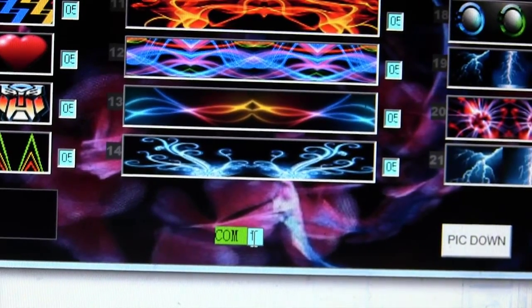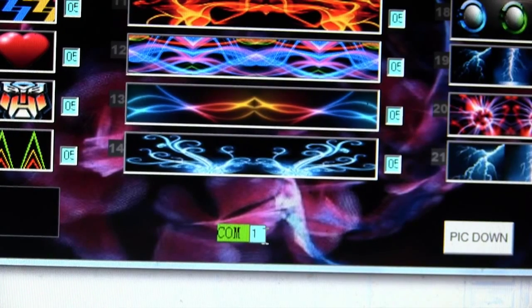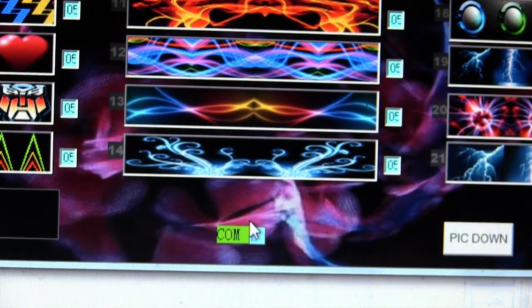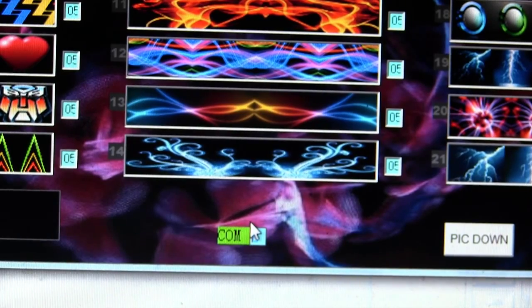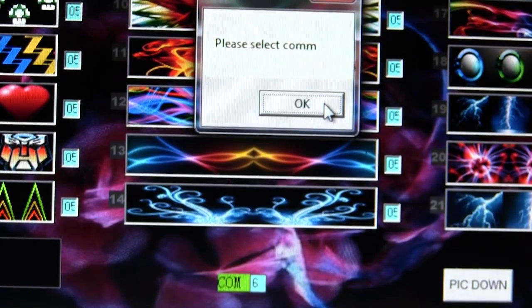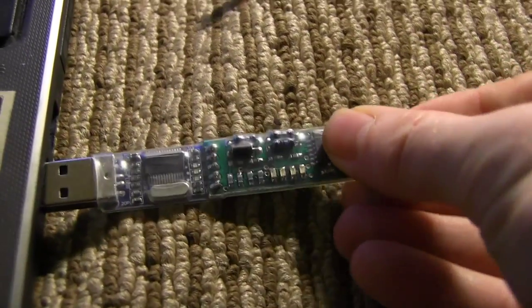Now we have to make sure that the USB is plugged into the correct COM port. In this window that says COM, you have to select a number value, and if you select a number value that doesn't correspond with the USB port you're using, you'll get this window here. So you can cycle through the numbers 1 to 10 until you don't get that window, or you can look up the numbers of your COM ports in your control panel.